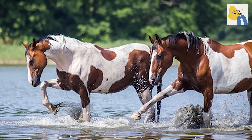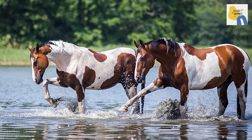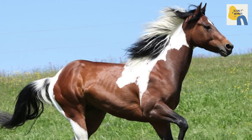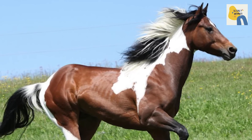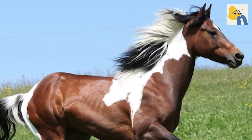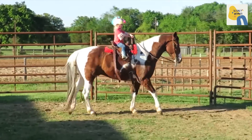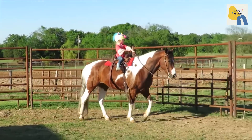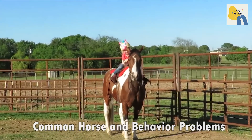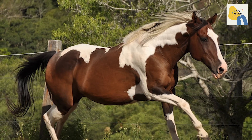These are calm and highly social horses with natural intellect that makes them unchallenging and satisfying to train. A general equine diet of quality grass, hay, grains, and some fruits and vegetables is suitable for a paint horse. Some vitamin and mineral supplementation might be necessary, but it's important not to overfeed your horse, as these breeds have a tendency towards obesity.